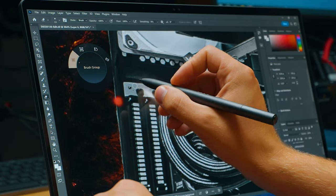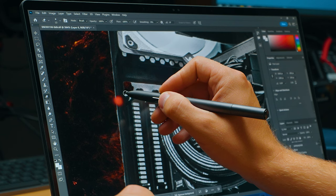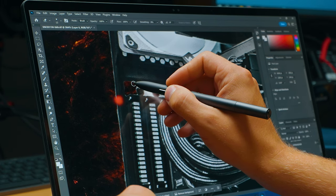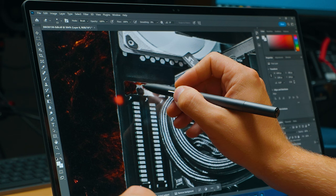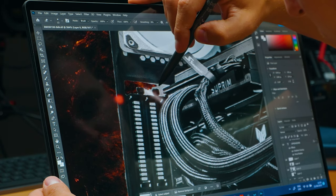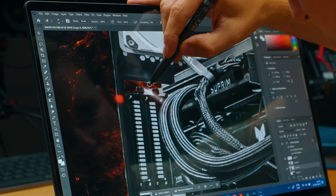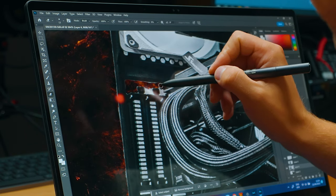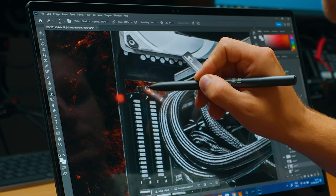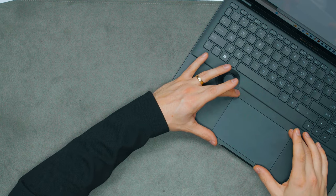It's very color accurate, which for creators working with content is a big upside. The touchscreen is also genuinely useful — you might think you don't need it, but in creator workflows I found myself using it when zooming in, clicking around, or filling out forms and creating invoices. When you've got a touchscreen it's so much faster to just touch the box and type. You get used to it and realize it's actually faster.